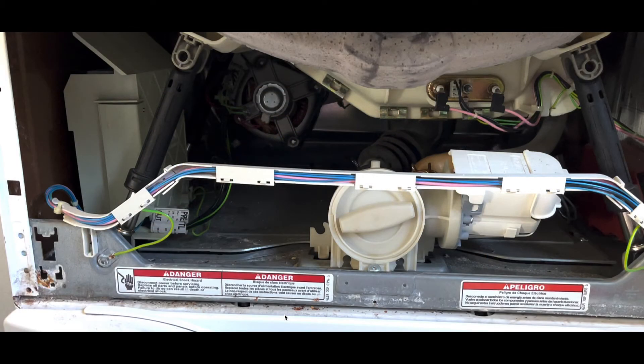Visually you can see everything on the washer that you really need to get to. You've got the motor in the back, the front pump motor in the center, and above you see the bottom of the drum tank with the heater and sensor. On the far left you've got a tan box — that is the main driver board that handles power and some other things.